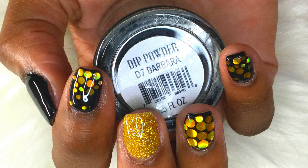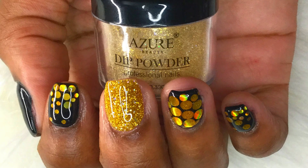Hi nail friends, and welcome back to my channel. In today's video I'm going to be showing you how I did this black and gold nail design using dip powders, so let's get right into the video.